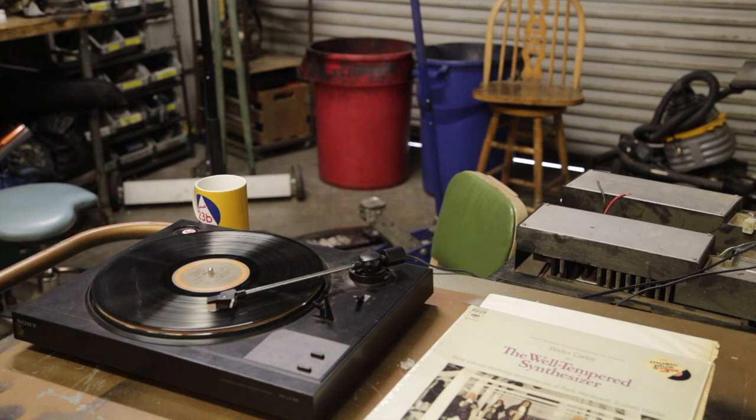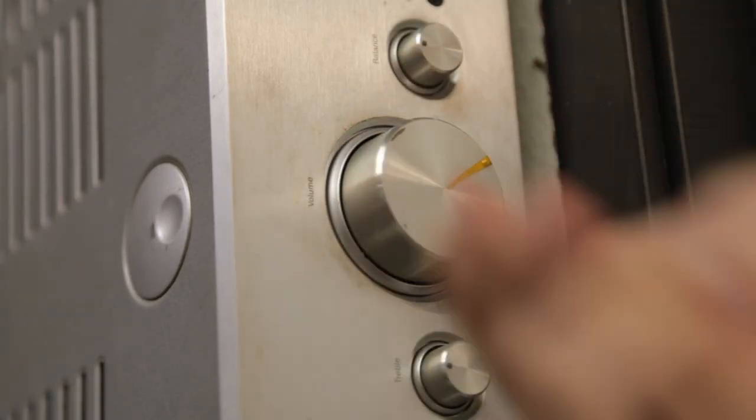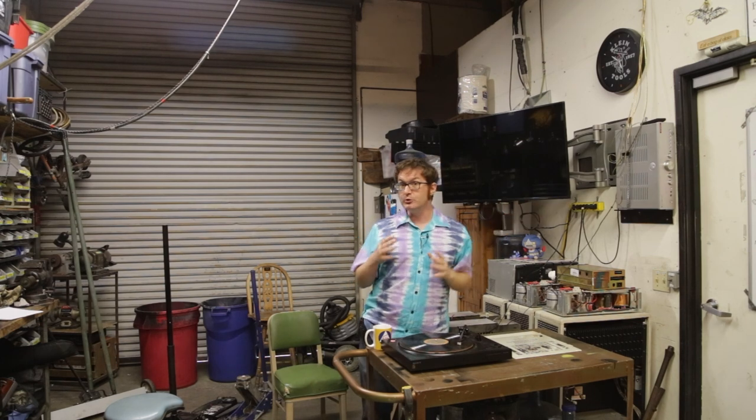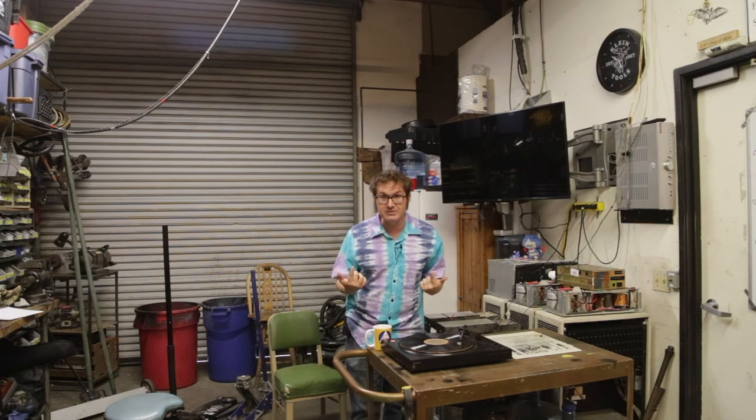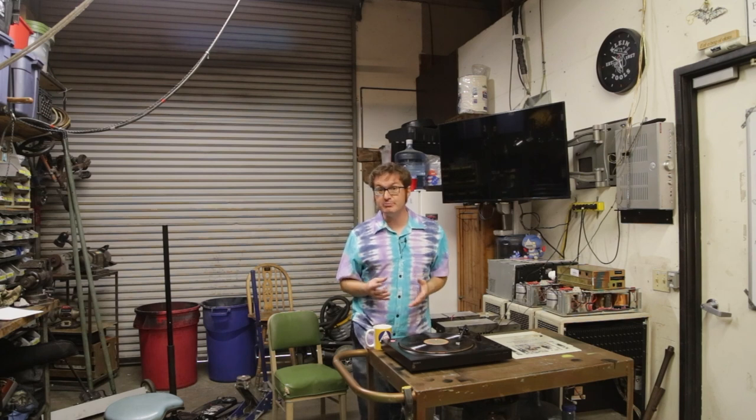This entire time I've had Wendy Carlos' Well-Tempered Synthesizer playing at full volume on a 60-watt amplifier, which under normal circumstances is enough to fill this entire shop and the surrounding complex with ear-splitting levels of sound. Don't ask me how I know that. And that's why the preamp is such an imperative part of the device.